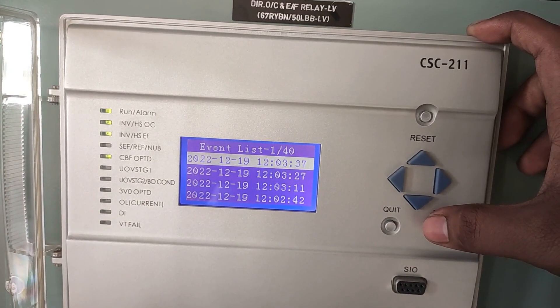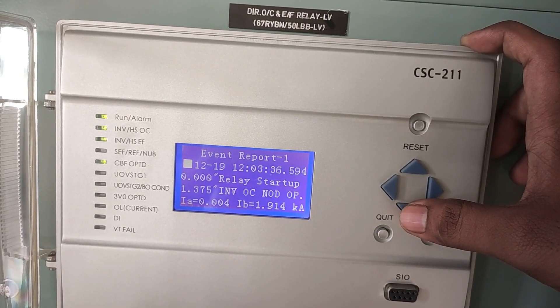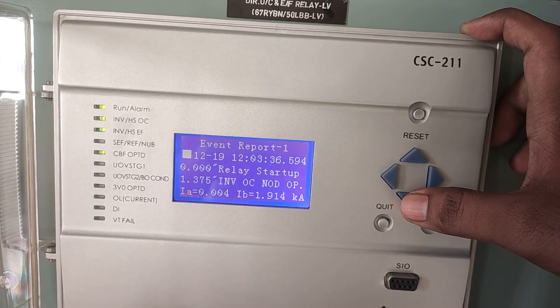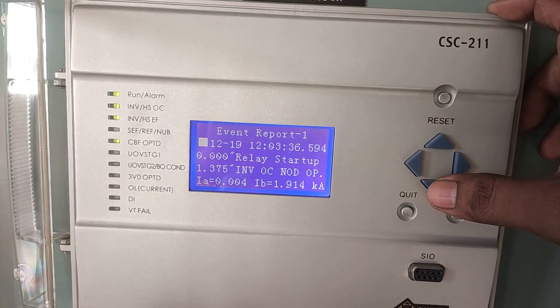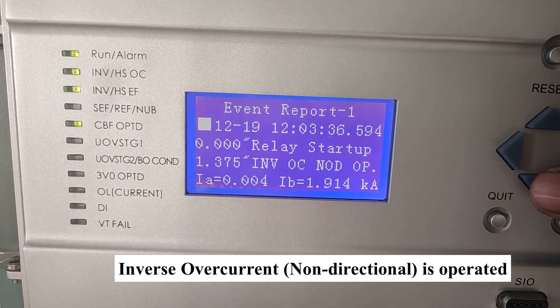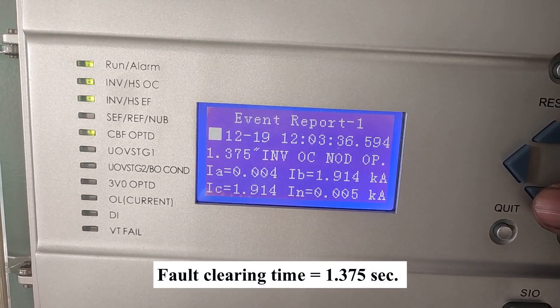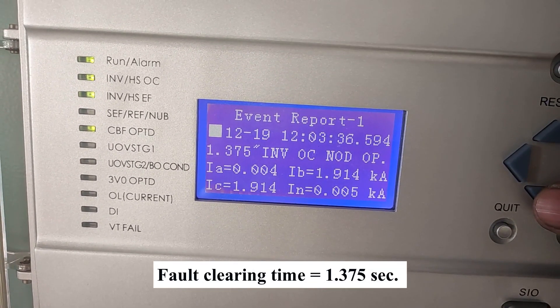You will get a list of fault reports with date and time. It shows that the relay has startup at 0 seconds and the inverse overcurrent non-directional function has operated at 1.375 seconds. That is, the fault clearing time is 1.375 seconds.